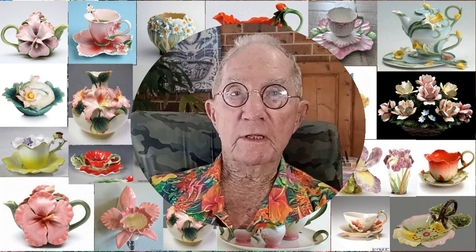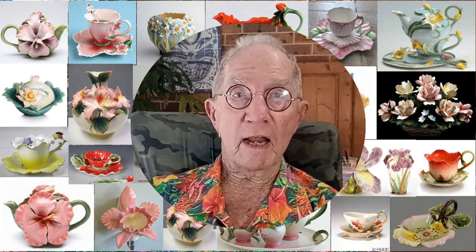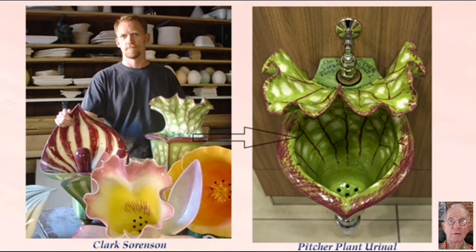Which has a very important function — these are urinals. Yes, I said urinals. By an American potter, Clark Sorenson. They would make a very colourful addition to any public bathroom, I'm sure. Take a look.